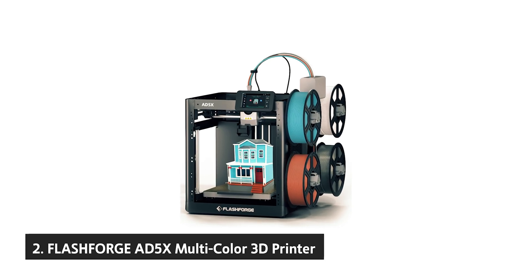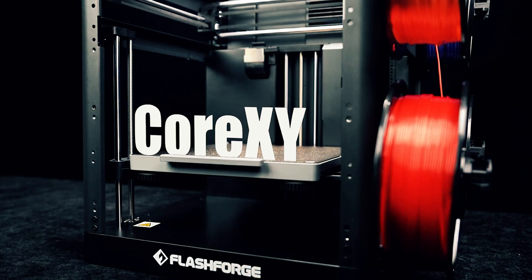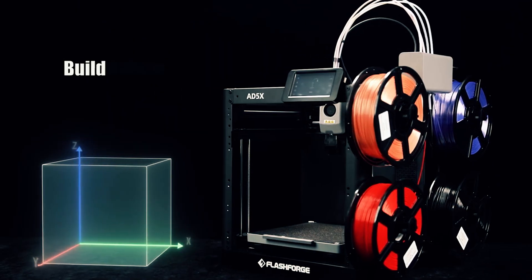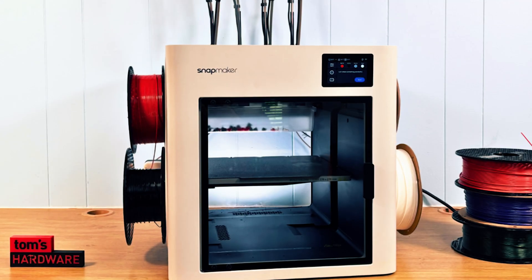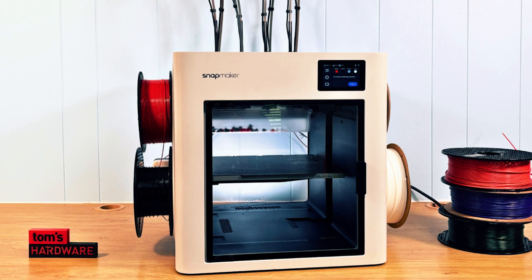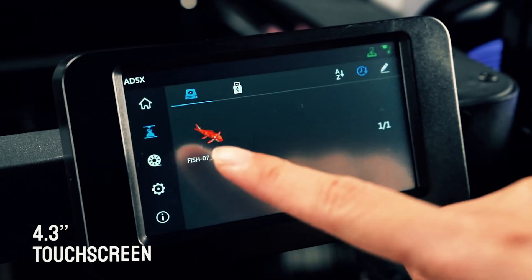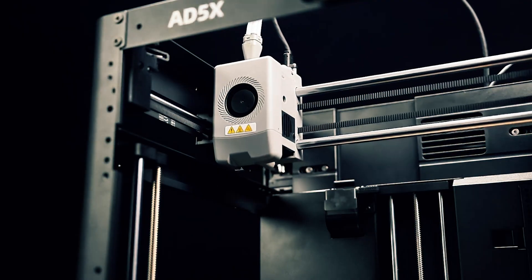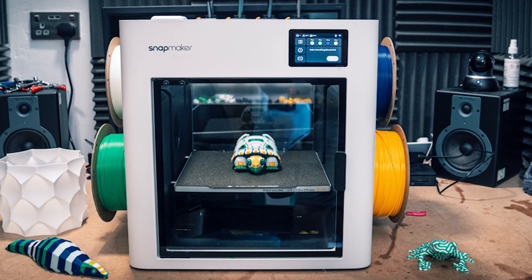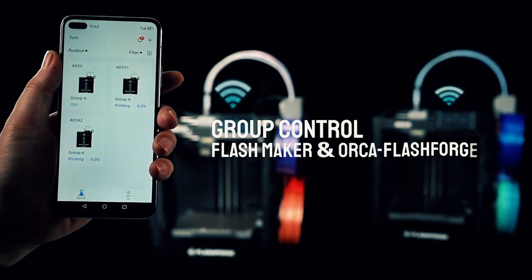At number two, the FlashForge AD5X multicolor 3D printer. If you want fast, reliable multicolor prints without micromanaging every detail, the FlashForge AD5X makes the process feel seamless. Its advanced system can lay down up to four colors at once so you can add logos, labels, gradients, and visual highlights in a single job — great for artists, designers, and makers who want standout results with less post work. The intelligent filament system monitors filament, auto-detects runout, and refills as needed to minimize interruptions, meaning cleaner timelines, fewer failed prints, and better use of your day.